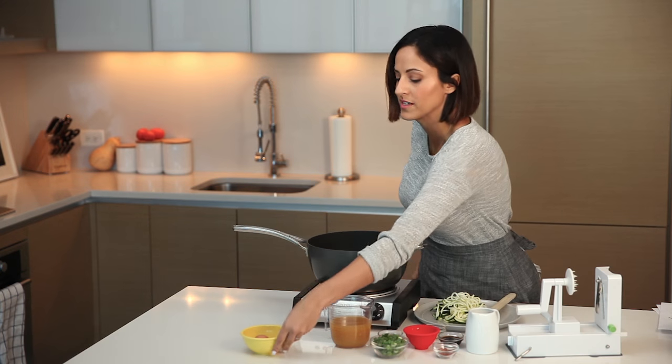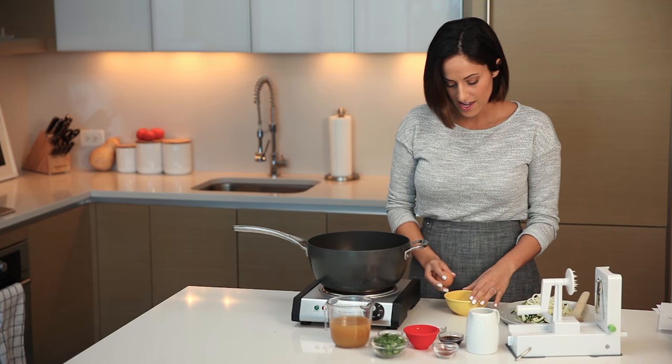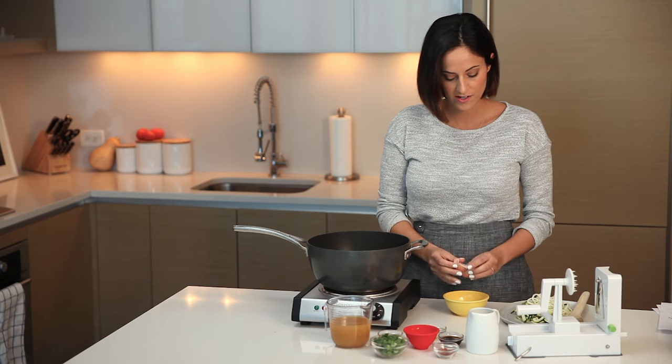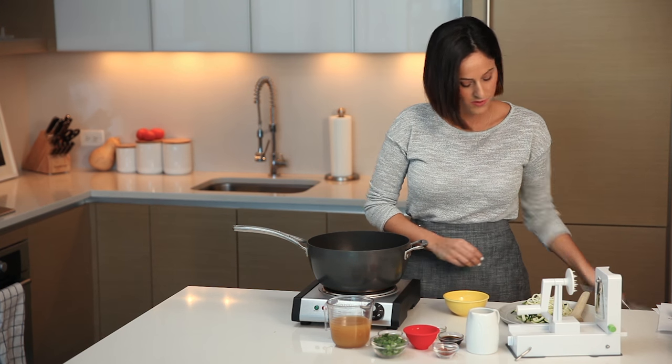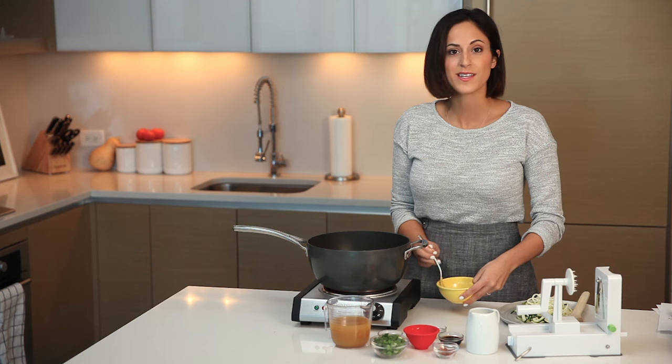While the aromatics cook, I'm going to whisk the egg. Push the noodles aside, crack the egg into a bowl, and whisk it with a fork. This is what gives you that egg drop soup effect — it's really comforting and adds an extra boost of protein. Set that aside and we'll come back to it.